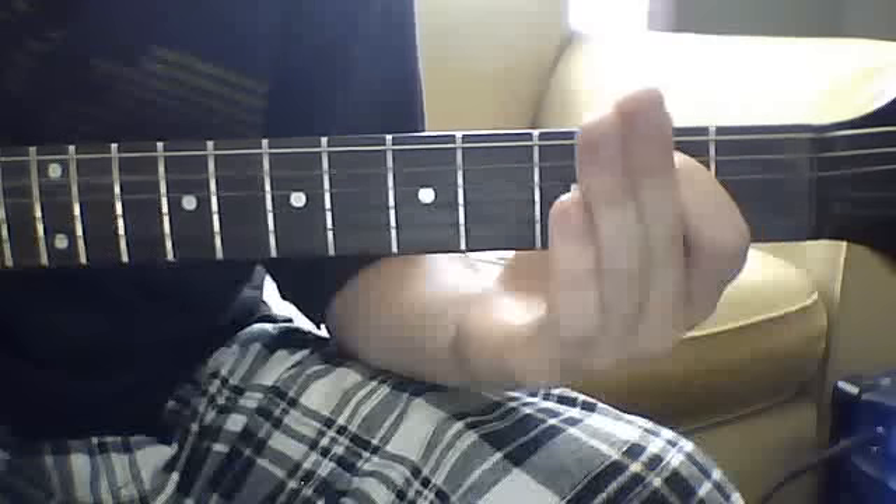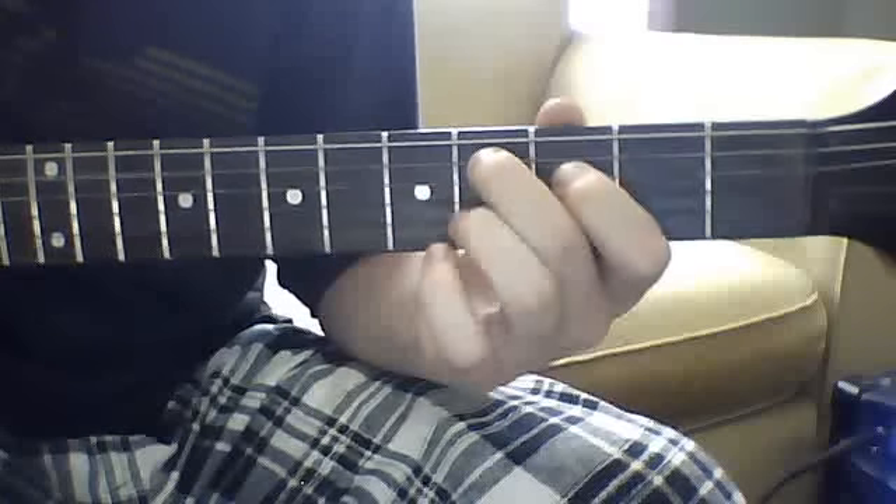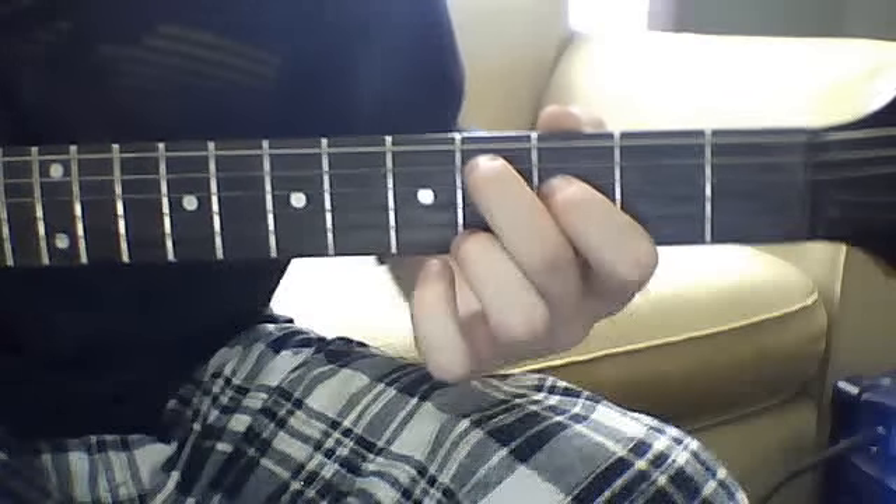The next part is going to be first fret fifth string to second, fourth — a bend and release — it's going to be a bend and release going up.